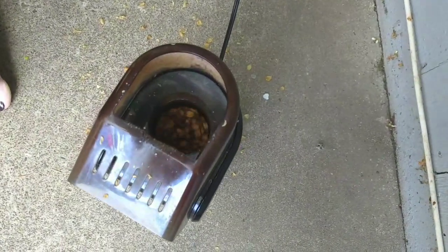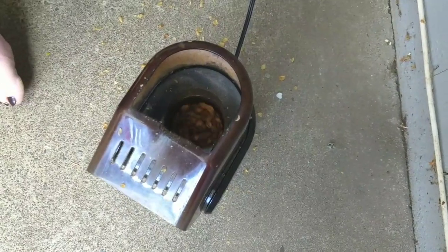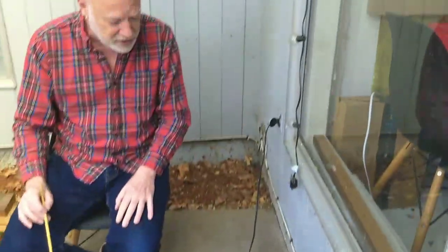What you're hearing now is the beginnings of first crack. It's when the beans heat up enough that the moisture that's left inside starts to boil. It's much like popcorn, right? It heats up, the popcorn pops — it's because the water has reached boiling temperature in there. So that's what's happening right now. It's called first crack.